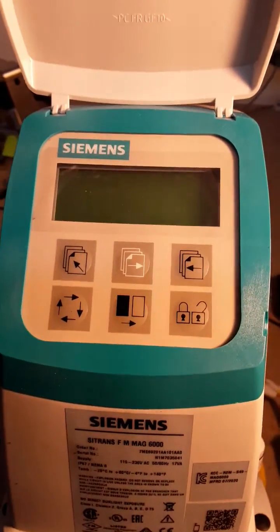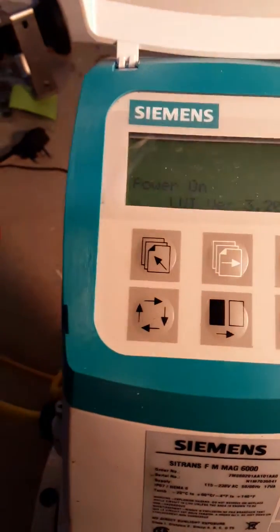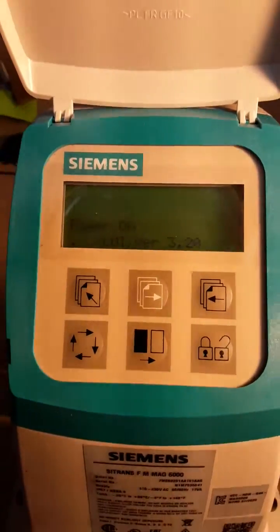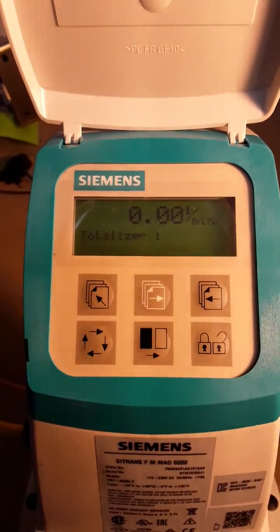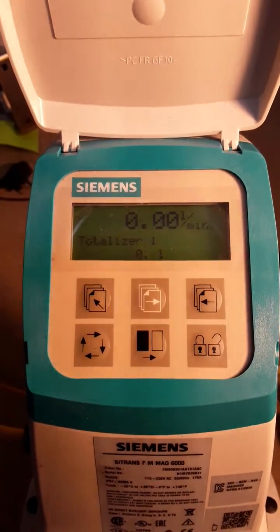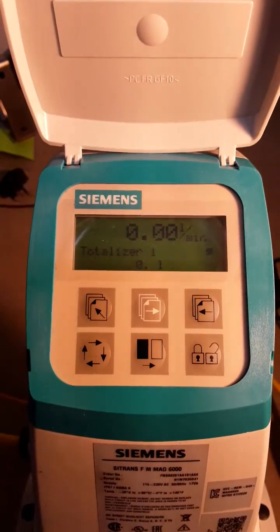Quick totalizer reset video for the Mag 6000. First of all, we'll apply power to the unit. It will power up and run about three to four seconds, displaying totalizer one with the flow rate. Totalizer one is reading zero.